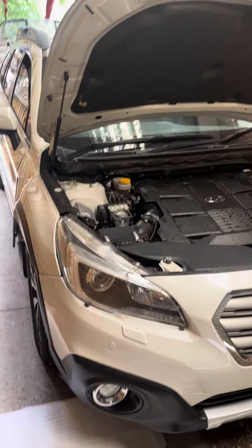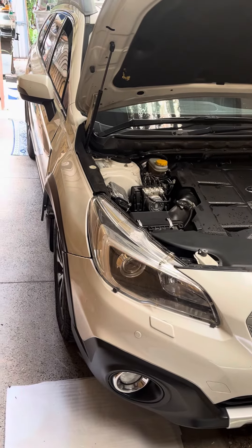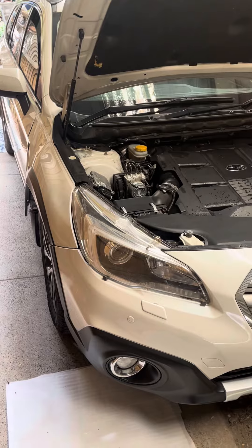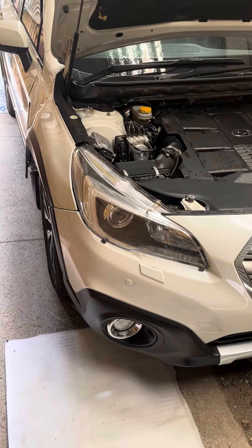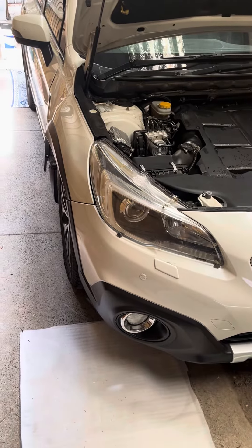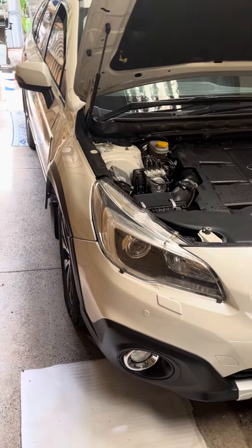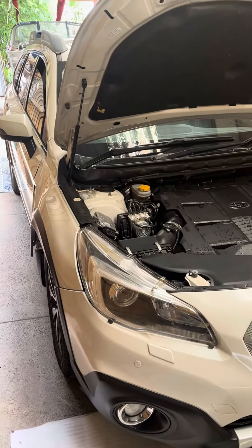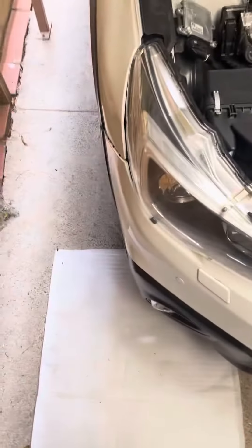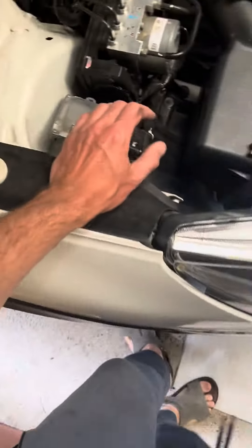This is a 2015 Subaru Outback 3.6 liter engine. The steering wheel is on the right-hand side because it's an Australian car. I'm talking about how to change the fog light on the driver's side without having to go from underneath the car, to make things quicker and easier. Unfortunately you can't change it from above on the left-hand side because the battery is in the way, but there's plenty of room from the driver's side.